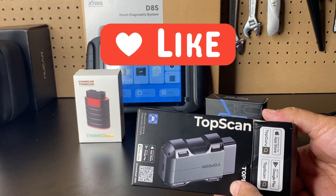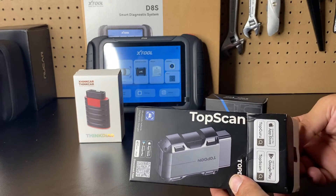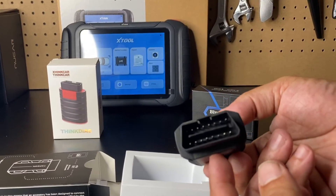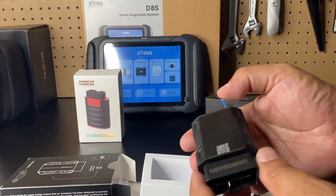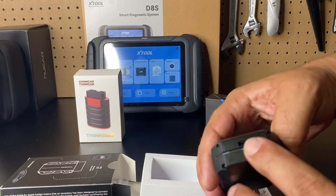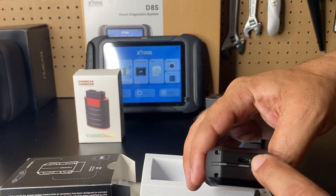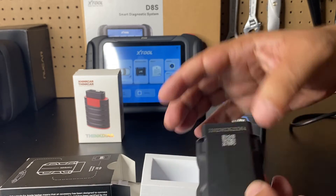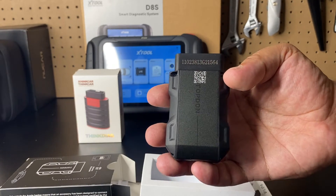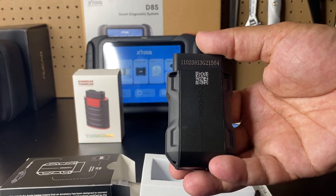We'll connect to a vehicle, show you the use of it, and then we'll come back to the bench and I'll give it a grade of one through ten and give you my final thoughts on if this is a unit you should buy. This is the OBD2 Bluetooth — it has a nice weight to it and a very sleek design. It has a USB-C connector, so if you need to update it and you're not in the vehicle, you can connect it to a USB-C cable and update through the app, since these do get occasional updates.